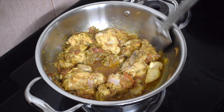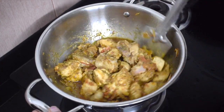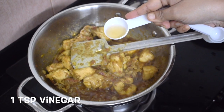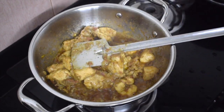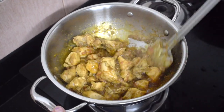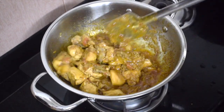The chicken will also release its own juices, so let it cook well. Add 1 teaspoon of vinegar — this is optional, but it brings out a nice spicy tangy flavor to the dish.